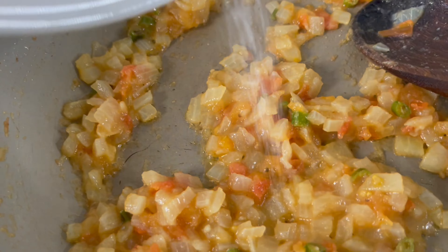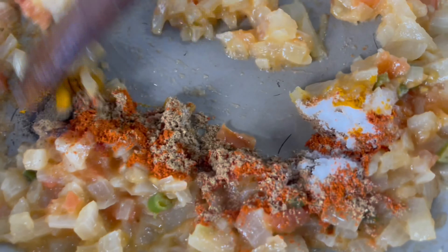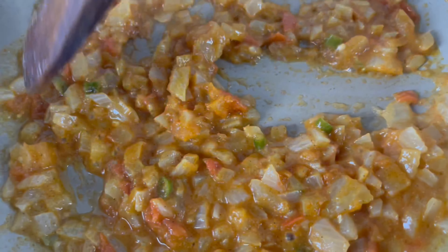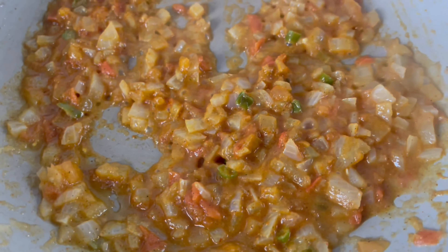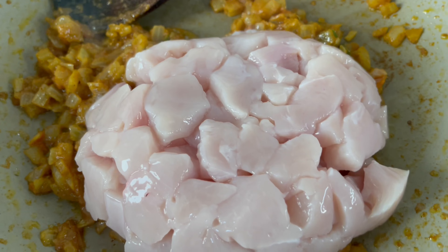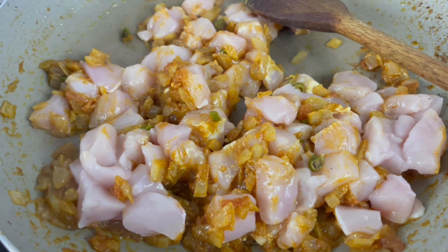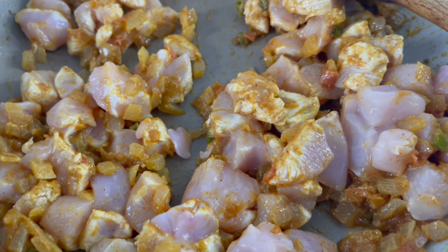Now we're going to start cooking the onions and chilies together with two tablespoons of vegetable oil. Cook on a low to medium heat until the onions are nice and soft. After three to four minutes, add in the ginger and garlic paste and cook for another three to four minutes. Add a splash of water in between just to avoid burning.